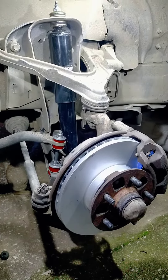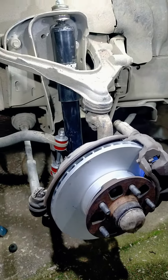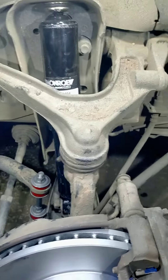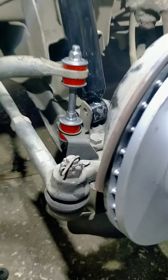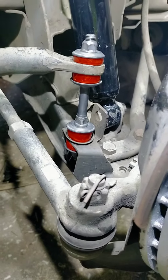Hi folks, here we have the Hiace. I've just installed a brand new front Monroe Matic Plus shock absorber. Also we have new suspension sway bar rubbers by Nolathane.